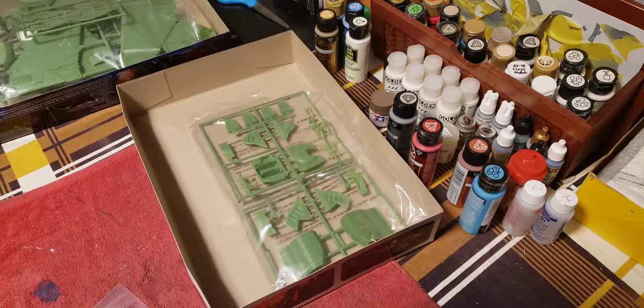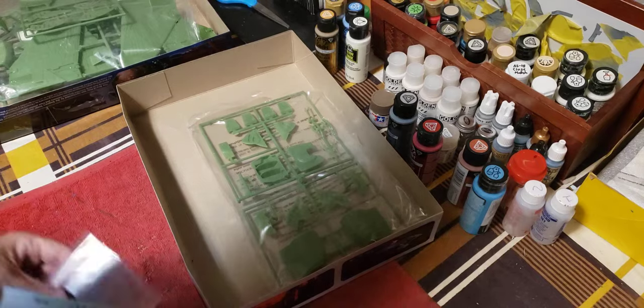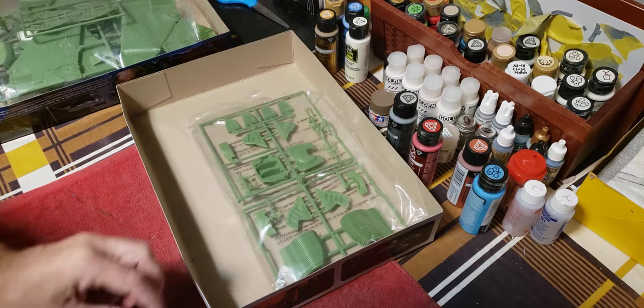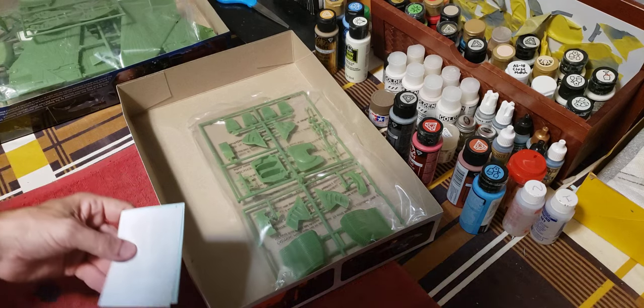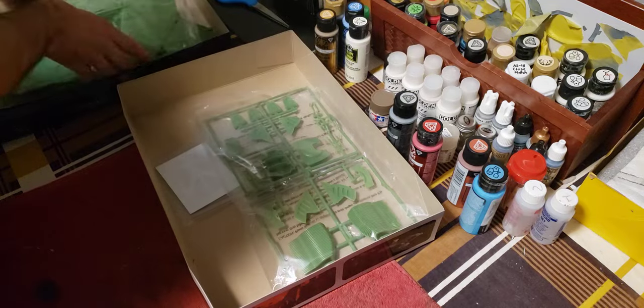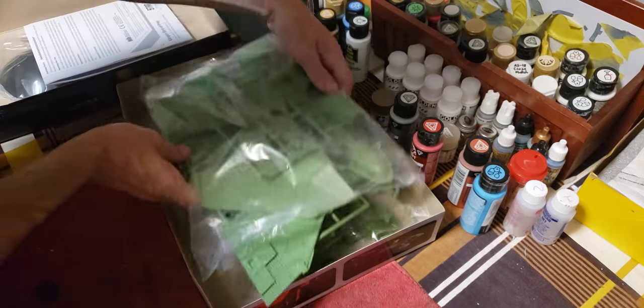A lot of the detail is going to be done with the actual painting of the ship and the masking. So when I get around to building this I'll have to check and see if Lou has any painting masks for this particular model.